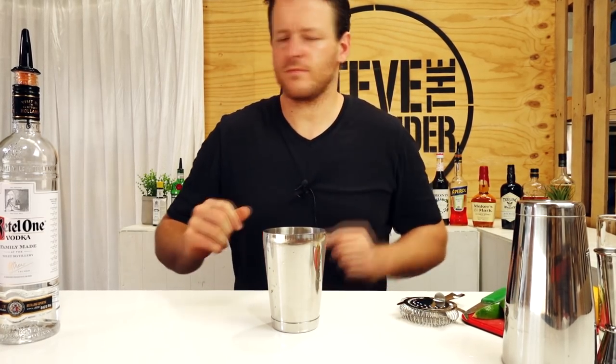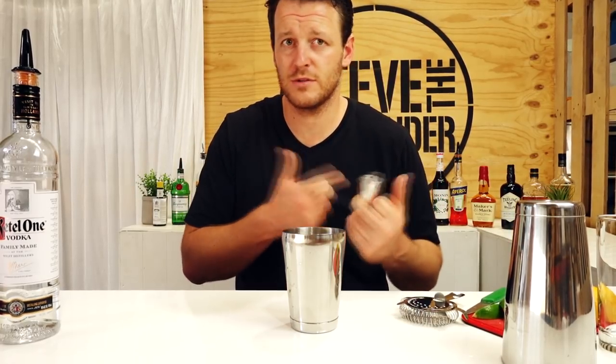So it's a vodka cranberry juice drink. Today I'm gonna shake it, strain it, and serve it with a squeeze of fresh lime. Start with your cocktail shaker and measure out 60 mils — a double shot. In Australia a double shot is 60 mils, so two ounces.